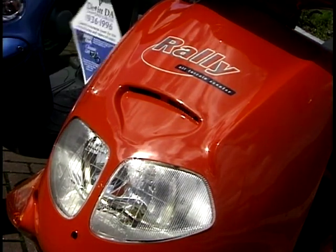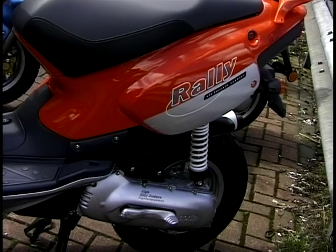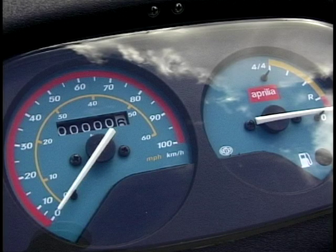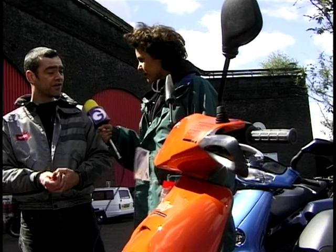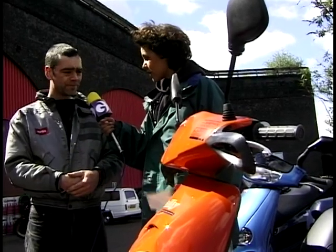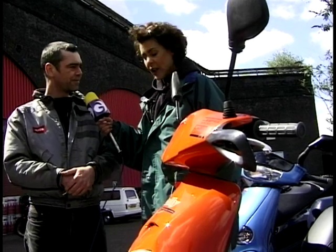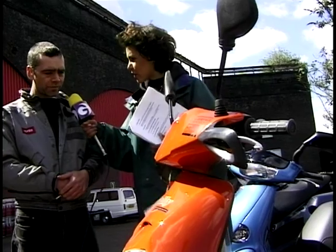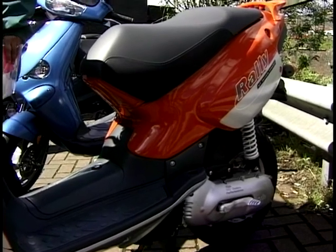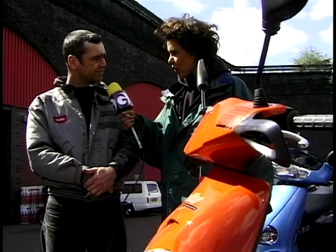Tell me about the Rally here — the price of it. What do I need to get on the road? It depends whether you've got a car licence or not. If you've got a full car licence, you've already got a full moped licence. Or you could just do a CBT and ride it on a provisional licence. How much is a CBT? Normally we throw them in with the bike. So I wouldn't have to go out and do anything? No, we can look after everything. Tell me about this bike then — how much is it to put on the road? With your on-the-road charges, you'd be looking at £1,949.